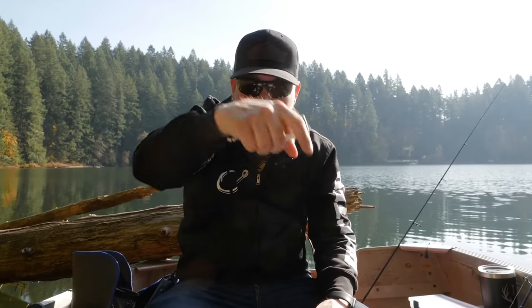Thank you so much for tuning into this video. Let me know suggestions for other videos you want to see or things you want to learn, or just drop a comment below and let me know where you're tuning in from. Do not forget to subscribe to our channel — we've got lots more videos coming. Turn on that bell notification, give this video a thumbs up, and we'll see you guys on the river.